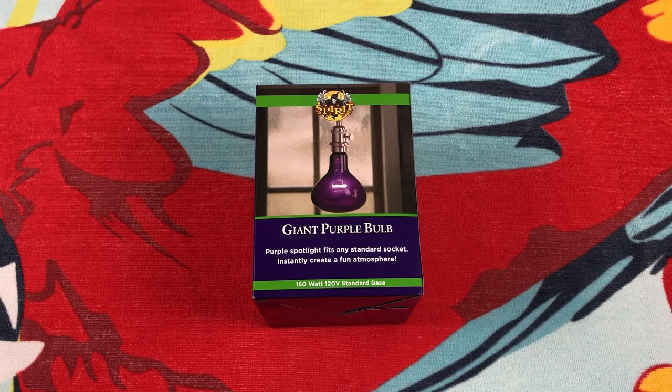They have some interesting things — costumes, lights, and all that kind of stuff related to Halloween. But I've always eyed this giant purple bulb. I wondered: is it actually a blacklight bulb or just a gimmick? Well, it's interesting. As you can see, we have an R40 shaped bulb. It is not a reflector, but a reflector type. And it's 150 watts.